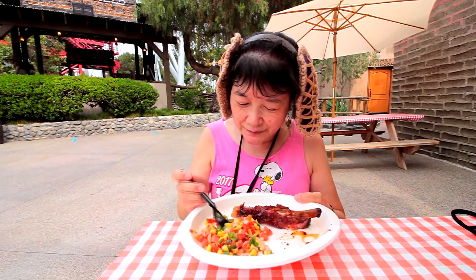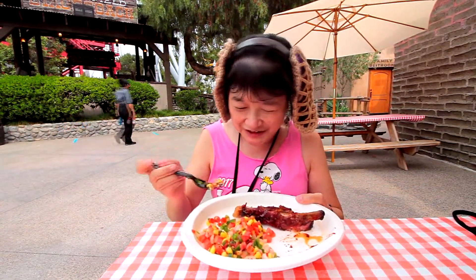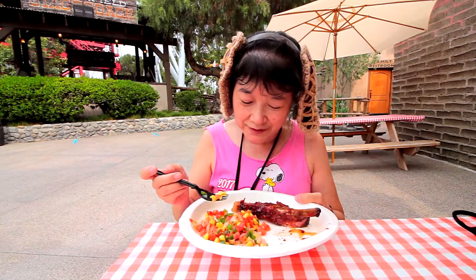I mean, if you like hot stuff, this is okay. I'm not really into hot stuff, so I don't know. But it's a nice accompaniment to this rib.